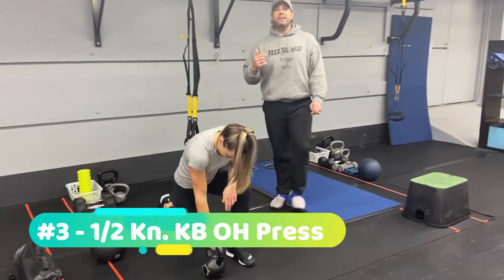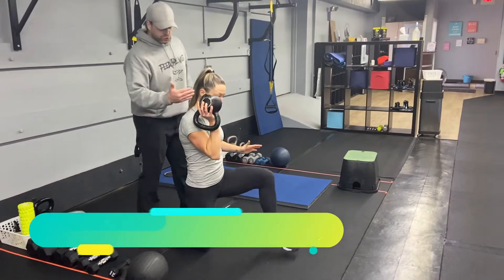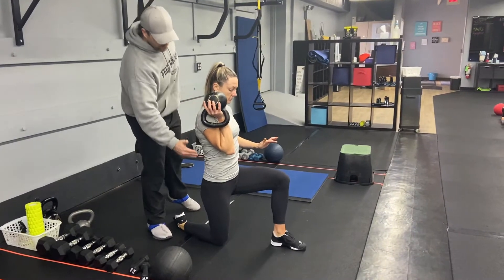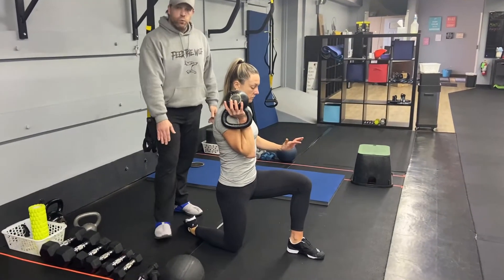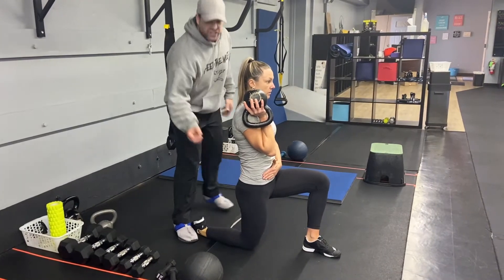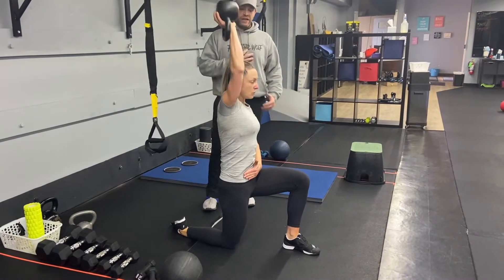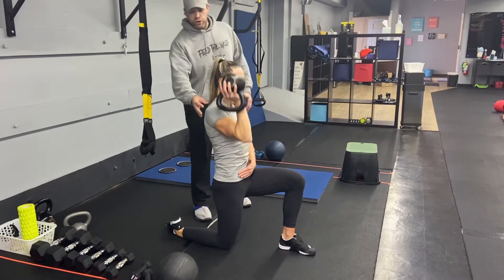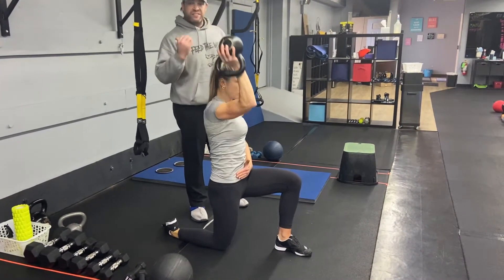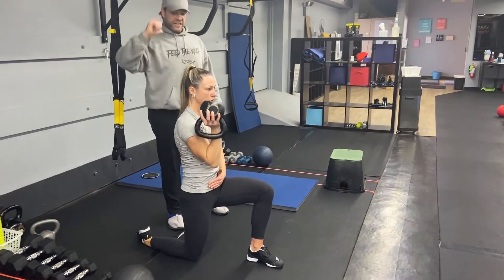From there, we're going to go down to the floor. We're going to work our half kneeling kettlebell overhead press. Katie's going to make sure her posture is right here — ear over shoulder, over hip, over knee. If you want, you can tuck that back foot under or you can keep it flat to really engage the hip here. She's going to squeeze that right foot nice and tight. And now she's pressing overhead, bracing those abs. Notice how her shoulder is rotating as she presses up here.